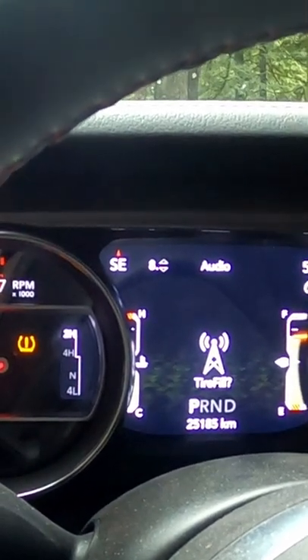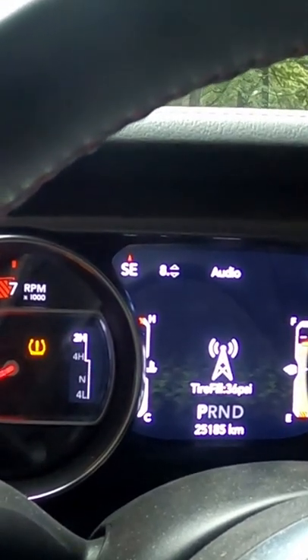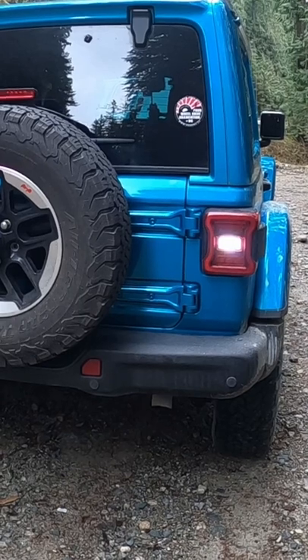Tire Fill. Now I'm going to select OK, and I'm going to tell it what pressure I want to fill it to. For me it's 37, and that's what's used to tell it what level to fill to.